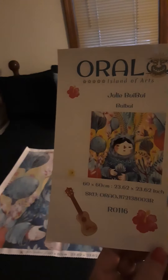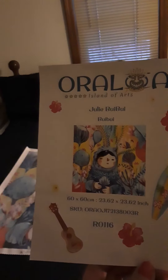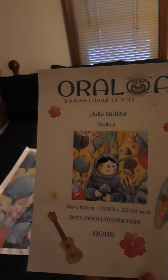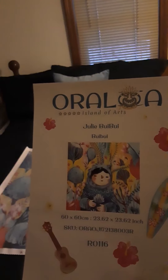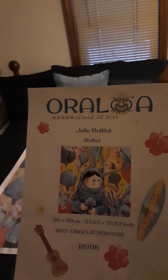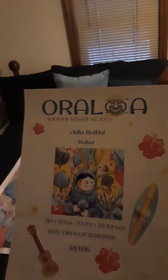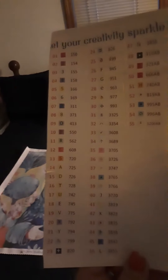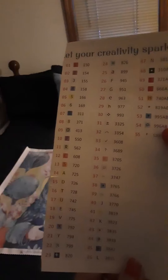We have a sticker sheet here — this is a picture of the original artwork and the artist's name is Julie, they call her Bui Bui, and that's also the name of this diamond painting. Over here we have the peelable stickers that can go on your storage containers. There are 55 colors in here and there are some ABs — we'll go over that too.